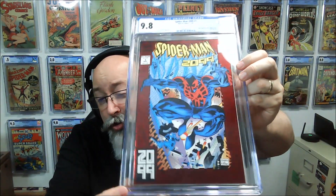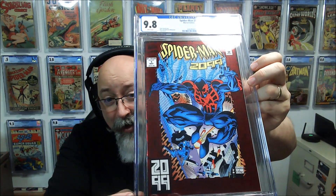Spider-Man 2099 #1 — nine eight! I already have like two or three of these in a 9.8 and I don't care, because Spider-Man 2099 is my man. As most of you who've been watching this channel know, it was the first comic book I picked up — it's what got me back into comics. So I am definitely hanging on to another 9.8 in my personal collection.